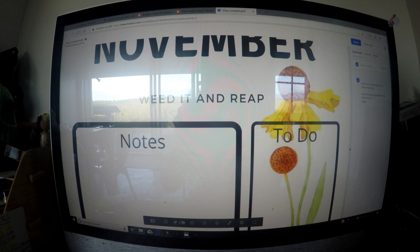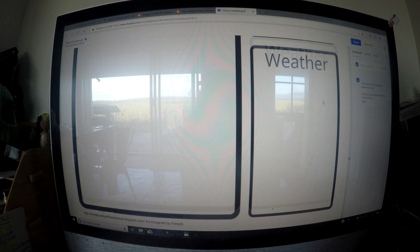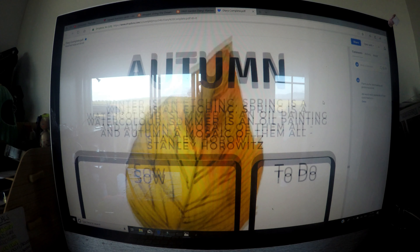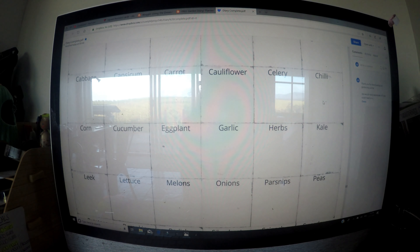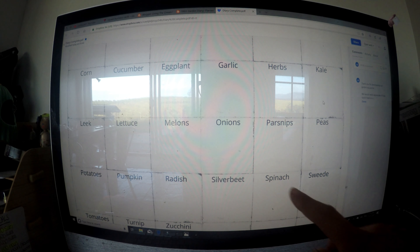You can plan out your year's garden. It's got a year summary, a rainfall chart, and a garden layout so you can plan where you're going to plant everything. It's also got month-to-month charts so you can take notes, jot down the weather, and write a to-do list for each month.